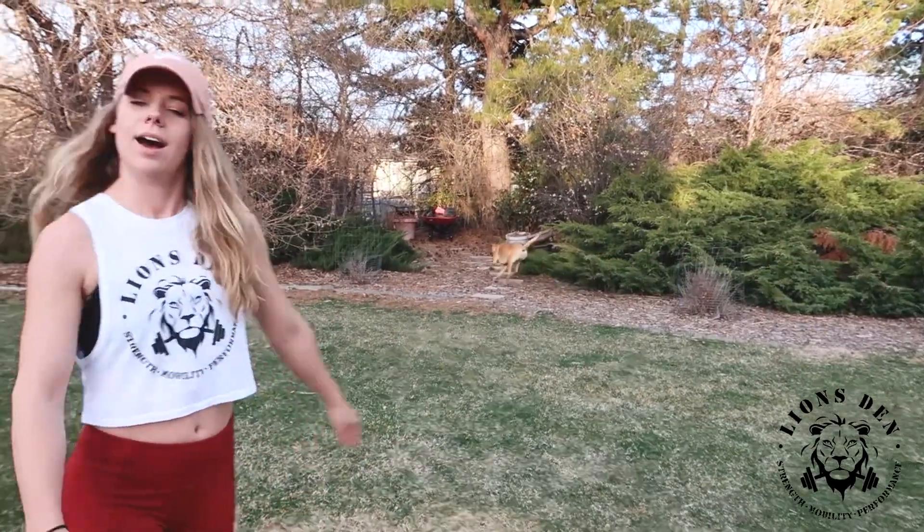So for part one, what we're going to do is four different rounds. That's my dog making her debut on the Lions Den YouTube page. So we're going to do four rounds and we're going to do four reps each round.